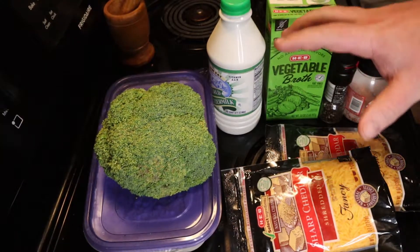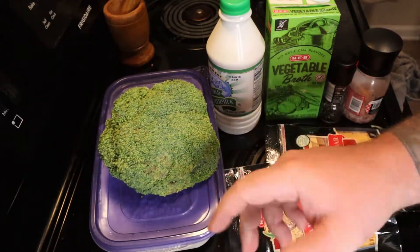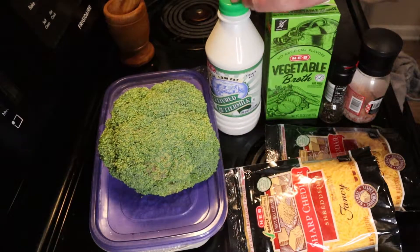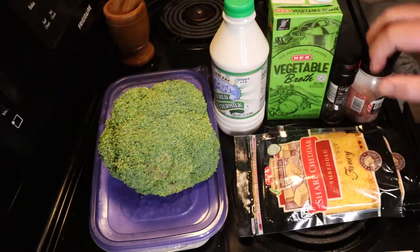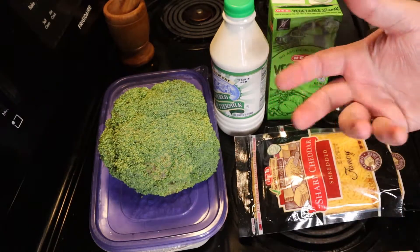It looks like a lot of stuff, but it's really not, and it's going to be really simple. You're going to need some flour to make a roux, some broccoli — just one medium head — some milk. I use buttermilk. Vegetable broth, or you can use water. You're going to need two cups of cheese and a little bit of butter and salt and pepper. That's it. And then whatever else you want to add to it.